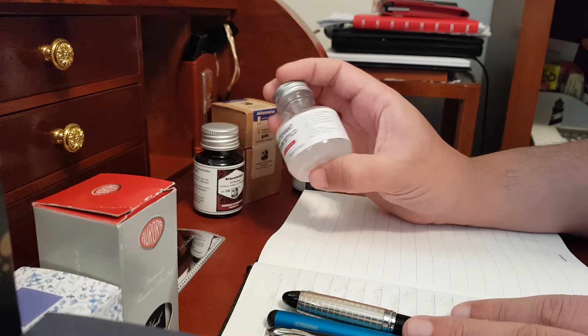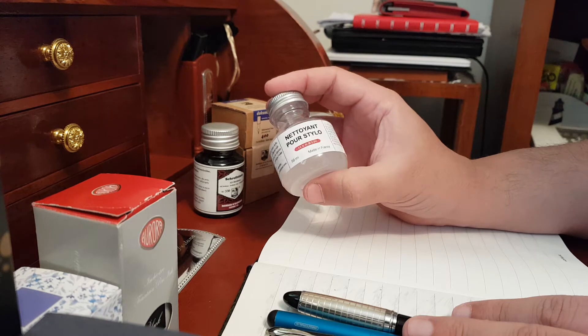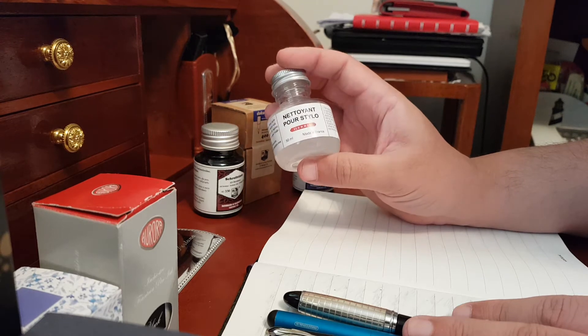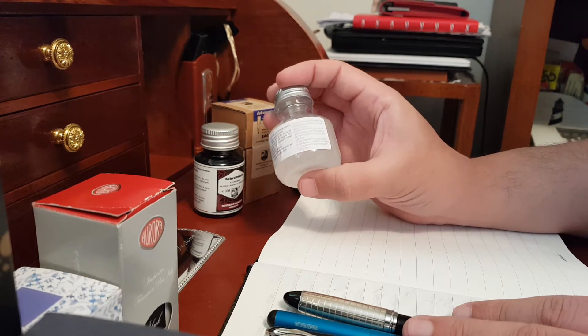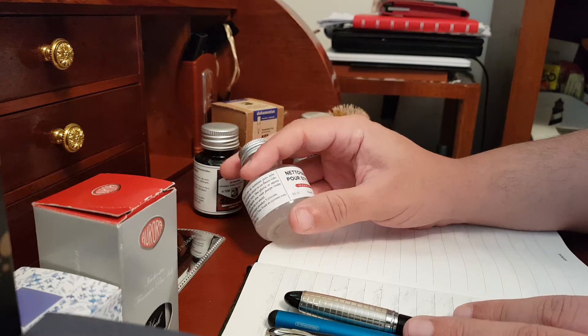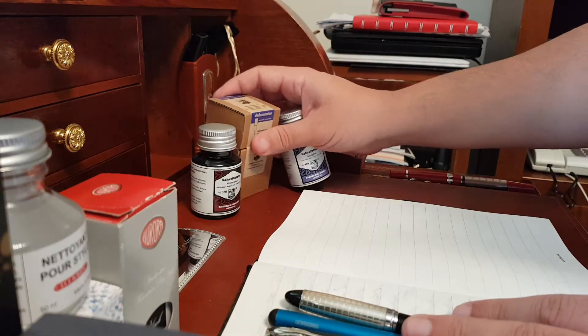It's a special cleaning liquid to be used with piston fillers and with fountain pens in general. So I will do a test with this new product and let you know for sure.